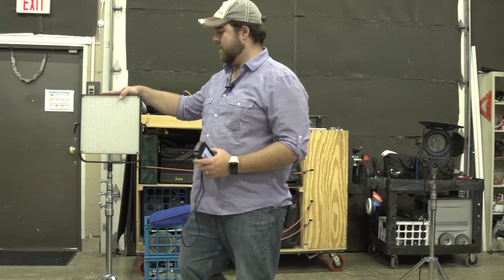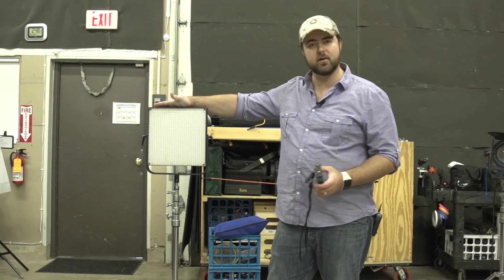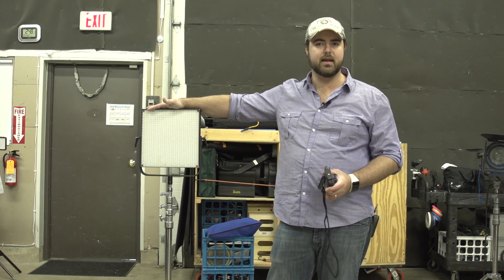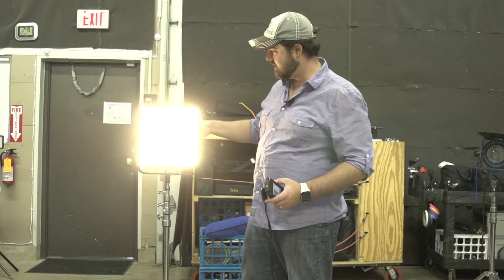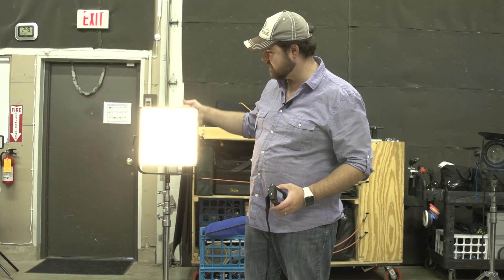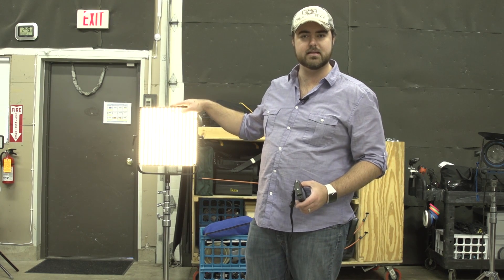White balance is one of the first things to start with. So here we have a generic light panel system — one of those ones you can get inexpensively off eBay. Typically they are known for having kind of a green cast issue. So if we take this light, I can dial between daylight and tungsten. I'll turn it as far down as I can for the camera, but I don't know exactly how close to tungsten this is.